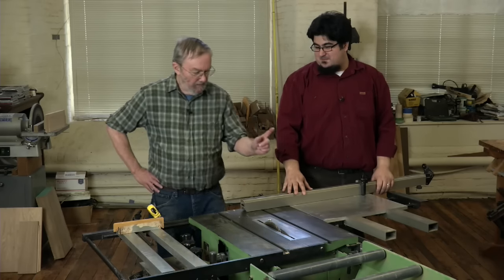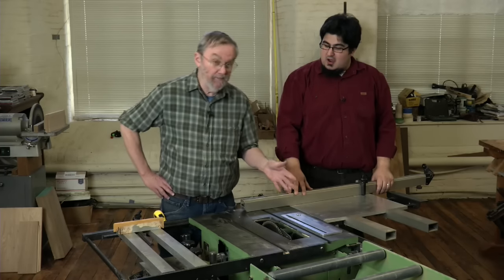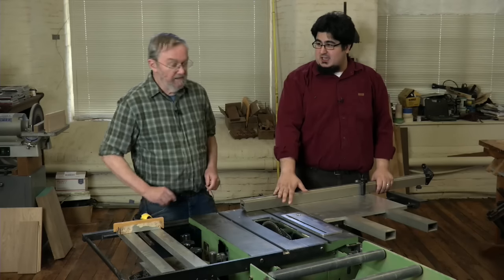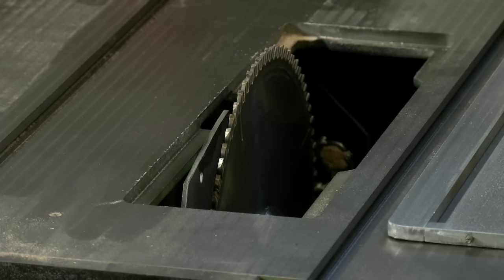It also comes with a very good riving knife, which a lot of saws back when I bought this saw did not have. This is really something — and you bought the saw in 1985. In 1985, and it had a riving knife then? It had a riving knife. A proper riving knife.